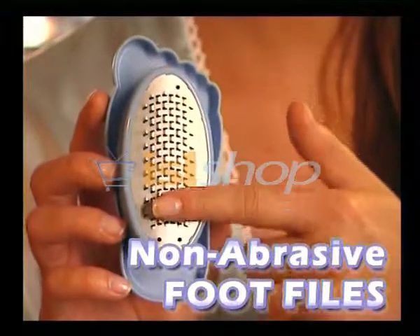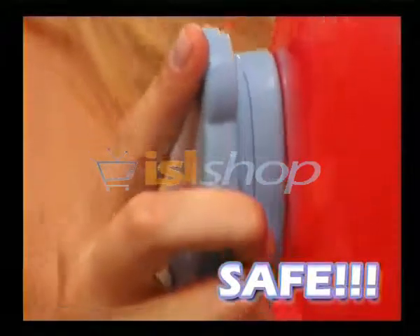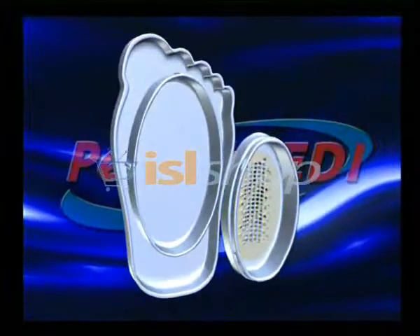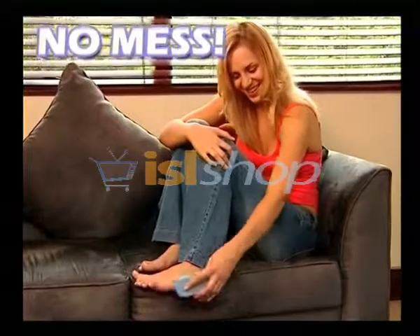Designed with non-abrasive stainless steel foot files, Perfect Petty is so safe it won't even burst a balloon. Plus, the unique funky foot shape design not only looks great, but fits perfectly in the palm of your hand. And best of all, the intelligently crafted storage compartment collects all the skin shavings so you can use it anywhere with no mess.